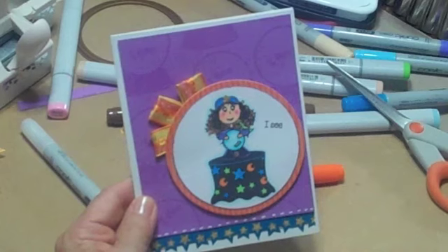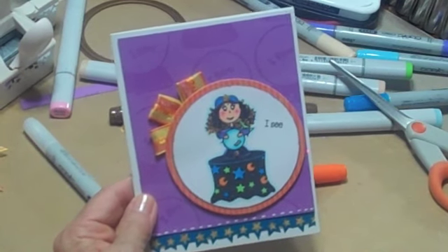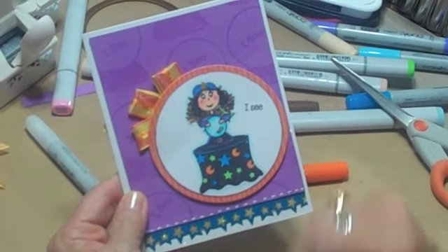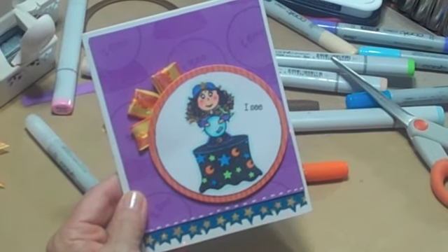Well, that's everything I can show you for today. Make sure you stop over at May Arts and get yourself some ribbon, and don't forget to find out where you can get these Craft Lounge stamps. They are awesome — have a great day!